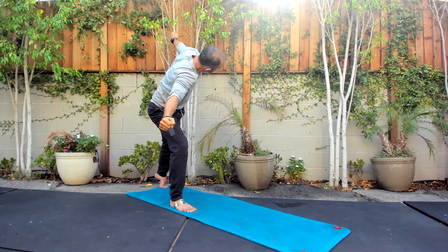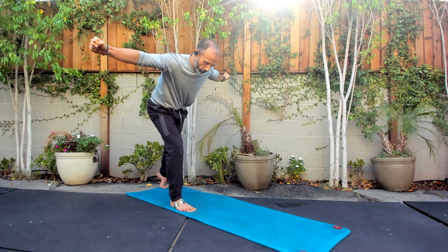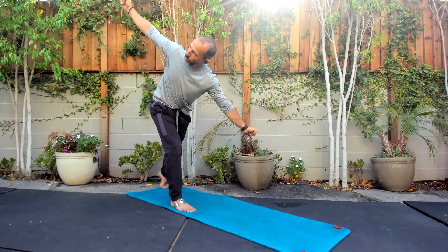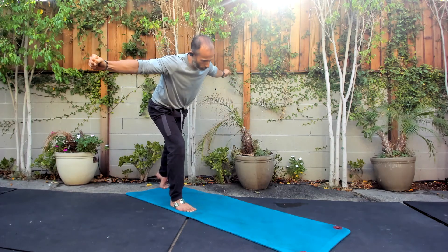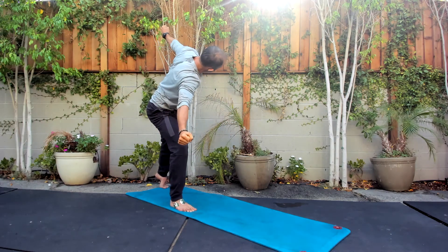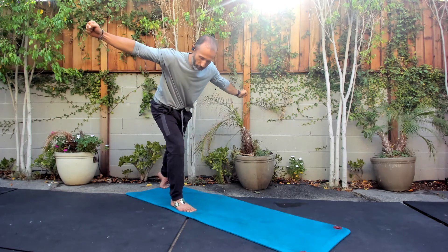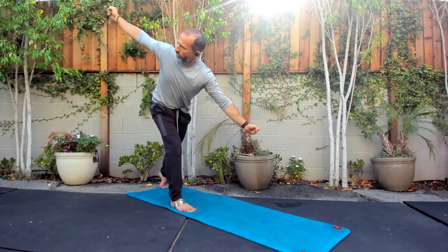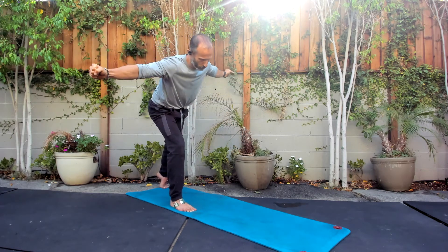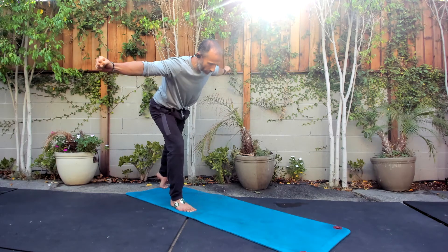We worked hard to get here through all those regressions on the floor. Two more — rotating through that hip, trying to keep our back flat. Really good drill for the hips, core, back, knees, ankles, everything. Ease it back, and we'll land and come up.